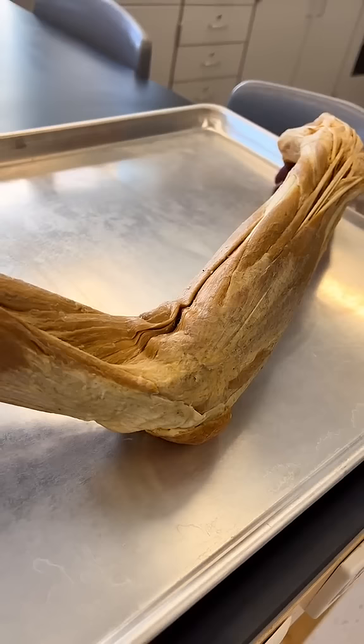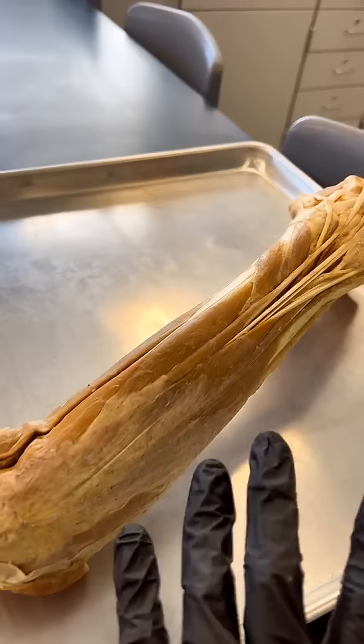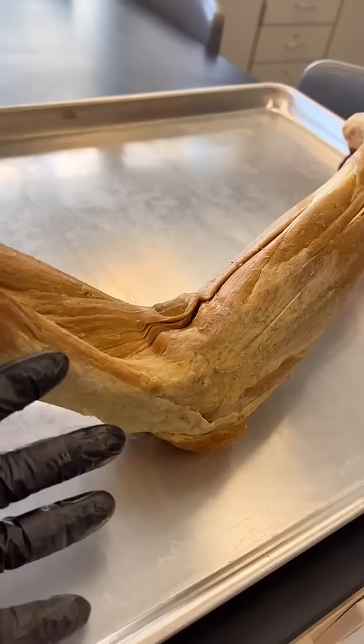This is an attachment site for many different muscles in your forearm. What can happen is if they get tight or overused, it can pull on this point, causing an irritation that we call lateral epicondylitis, or what most would refer to as tennis elbow.